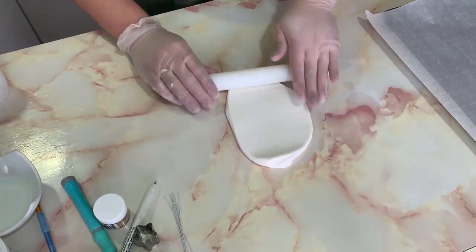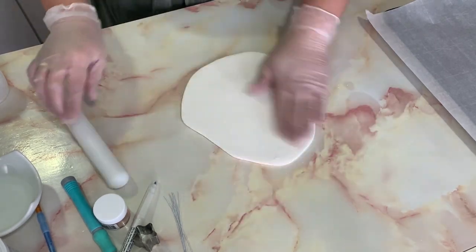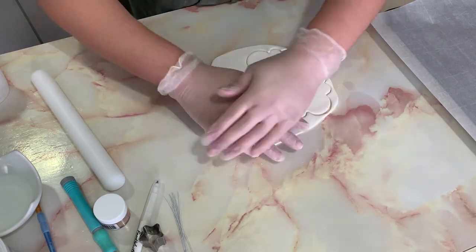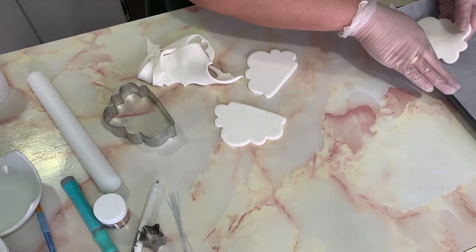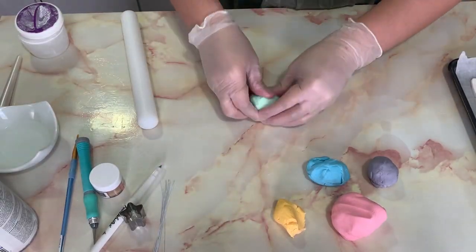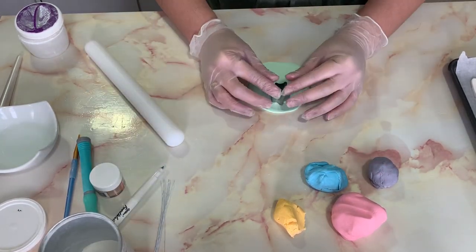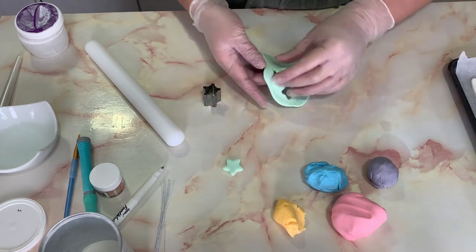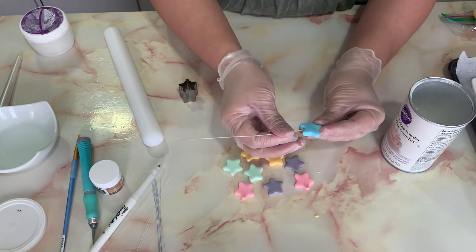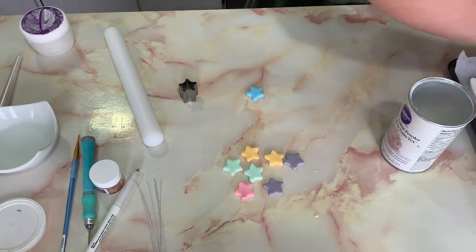Now for the elements that will go on top of the cake. I have white fondant and using my cloud cutter I cut at least three clouds, setting them aside to dry and harden. I also prepared several pastel colors and did the same process for tiny stars. I stuck a food-grade wire underneath each star and set them aside to dry.